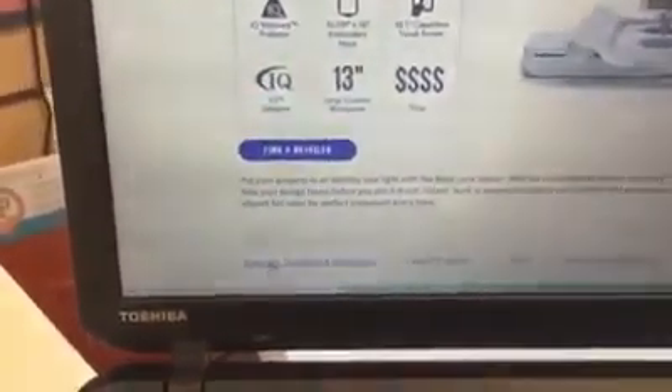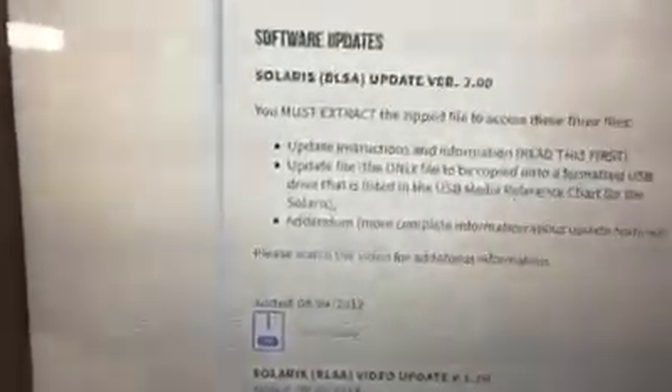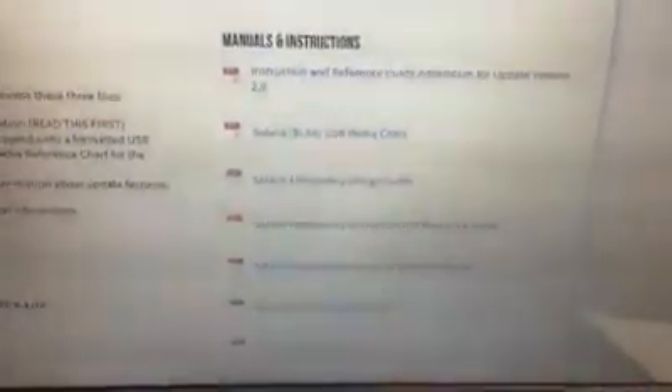Once on the Solaris page, scroll toward the bottom and click 'Manuals, Updates and Brochures.' You'll see the 2.0 update there. The 2018 update is only for videos — unless your machine is about a year old, you don't need it. The only one you care about is the 2019 update. Also listed is the USB media chart, the second one down — that's your list of approved USB sticks.